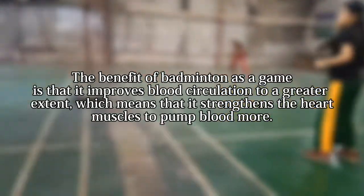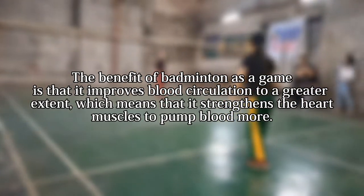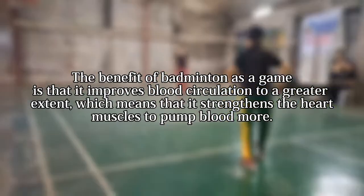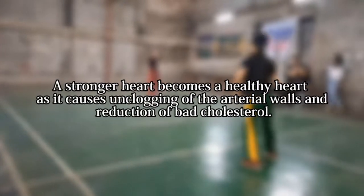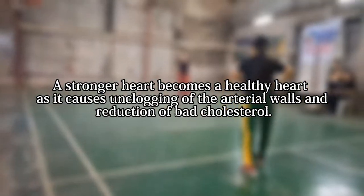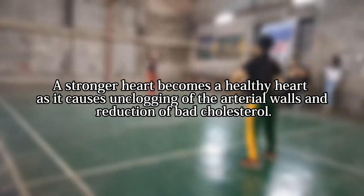The benefit of badminton as a game is that it improves blood circulation to a greater extent, which means that it strengthens the heart muscles to pump blood more. A stronger heart becomes a healthy heart as it causes unclogging of the arterial walls and reduction of bad cholesterol.